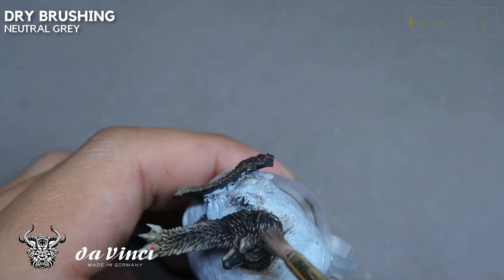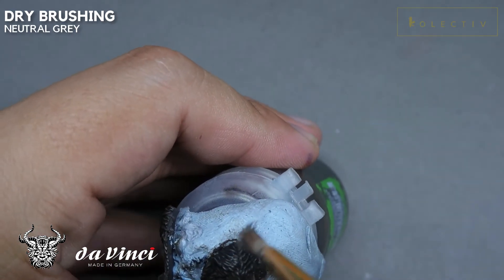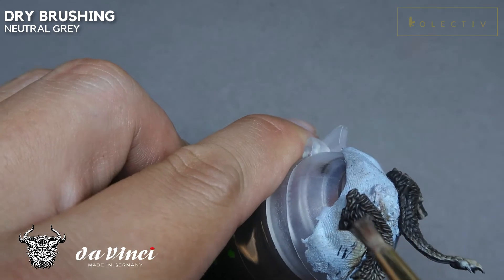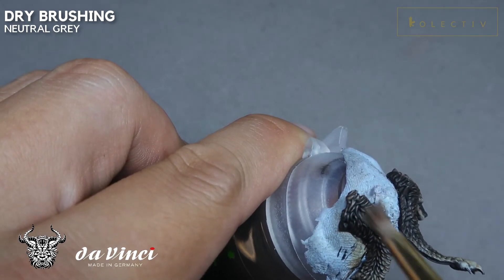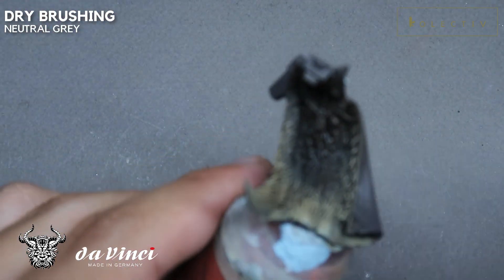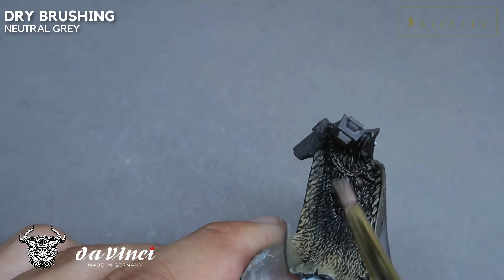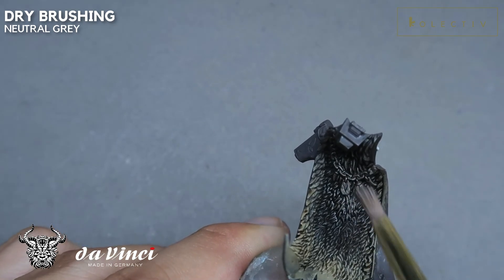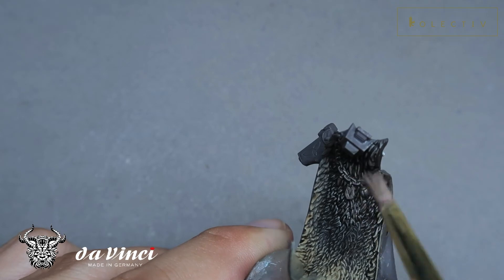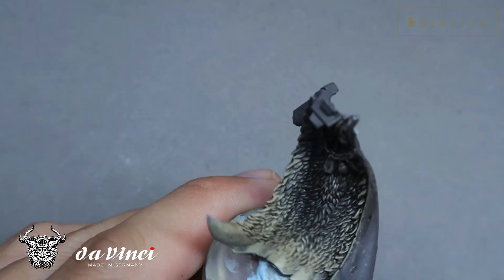Now I'm using Neutral Grey to dry brush the black areas. You want to create some differentiation so that the black mane is highlighted in grey, whereas the lighter areas on the periphery of the pelt are highlighted in a warmer tone. I hope you found this video useful — this is the final result: very fast, very quick, and very easy.